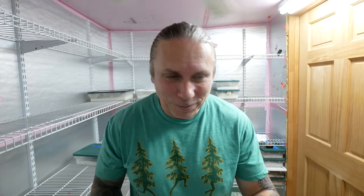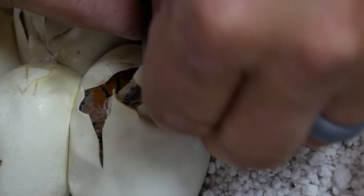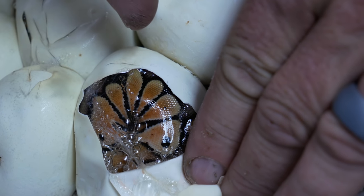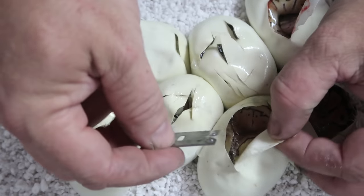Moving on to egg two. These snakes have really ripped up those eggs — that's what they do with these egg teeth. Look at how pretty that is. Oh my gosh, look at that — that's what that vanilla can do to a pastel. That thing is beautiful. I tell you, that is some beautiful animals. I love vanillas.